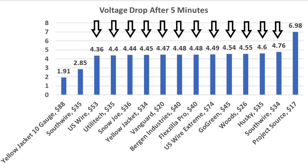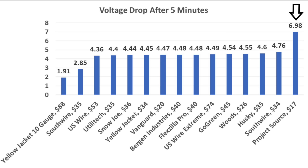In the 14-gauge wire showdown, the U.S. Wire came out on top with a voltage drop of 4.36 volts. Utilitech performed well at 4.4, Snow Joe 4.44, and Yellow Jacket 4.45. The Project Source is a 16-gauge wire and definitely in a different class compared to the 14-gauge wires.